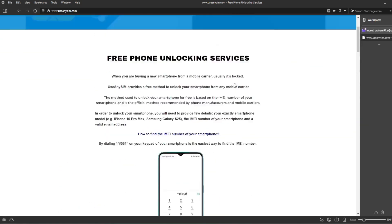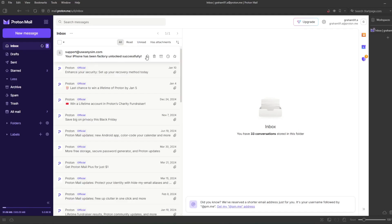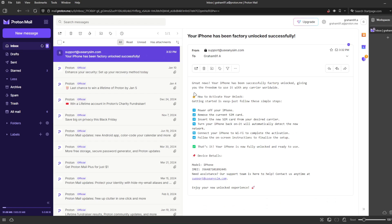I'm going to show you how the email will look after you receive it. Here is the email I just got — it says your iPhone has been factory unlocked successfully. The email confirms that your iPhone has been successfully unlocked. Now the last step is to connect your iPhone to Wi-Fi to activate the unlock. That's the way you do a network factory unlock.